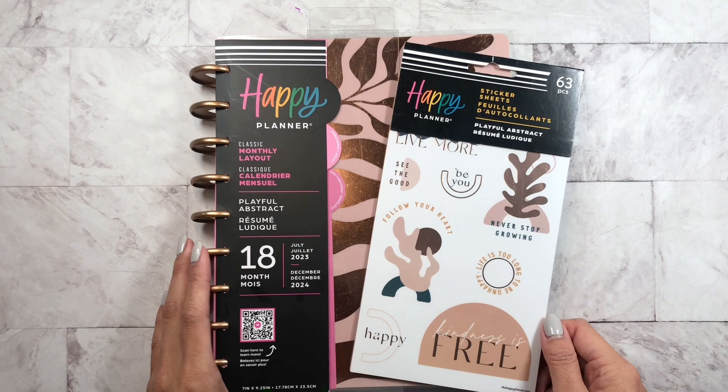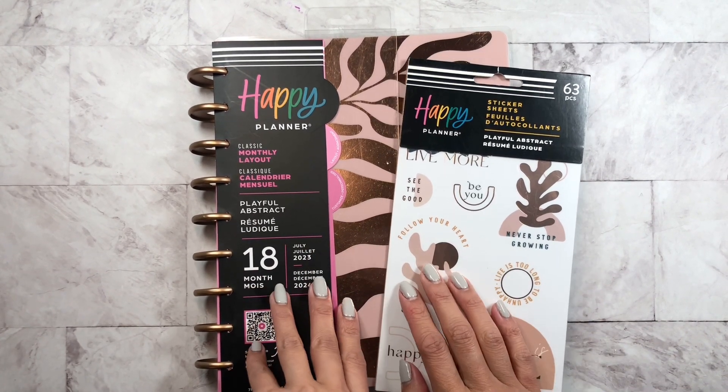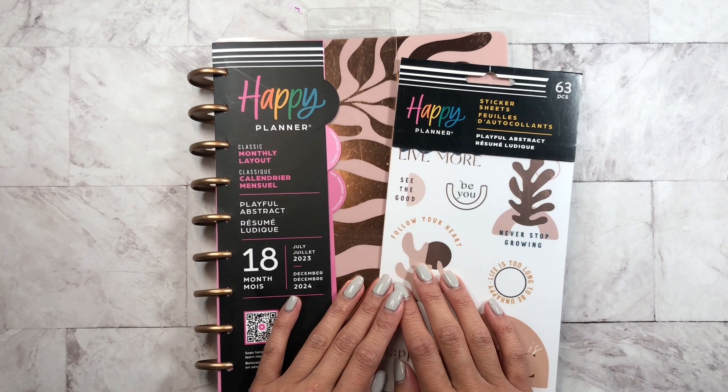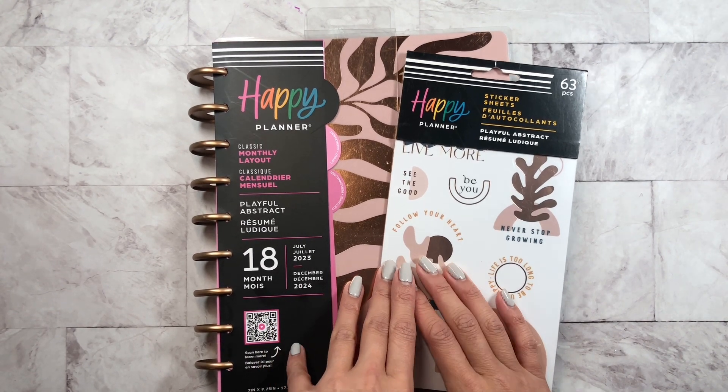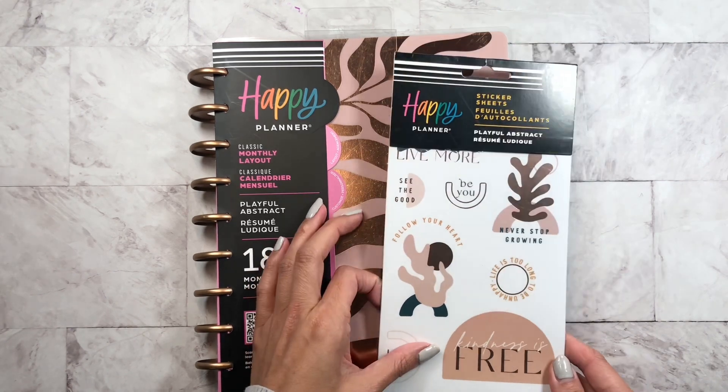Hey guys, it's Lorna from Kismet Plenty. Welcome back to my channel. So today I want to share with you guys a flip through of the Playful Abstract line in the Happy Planner's new spring release. So let's get to it.